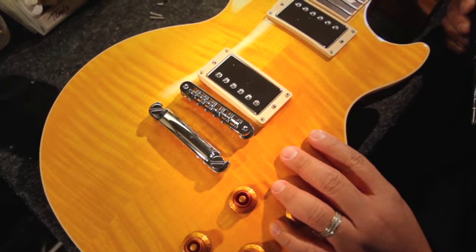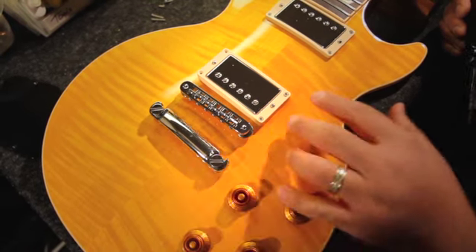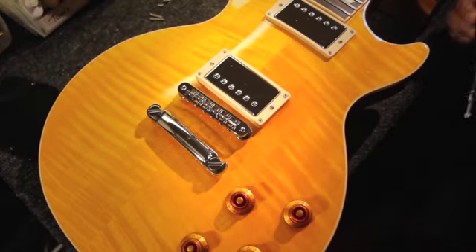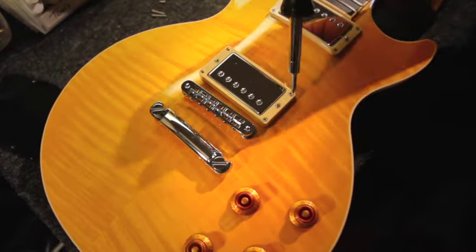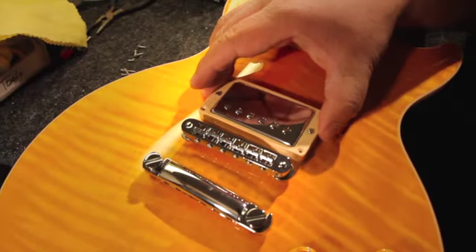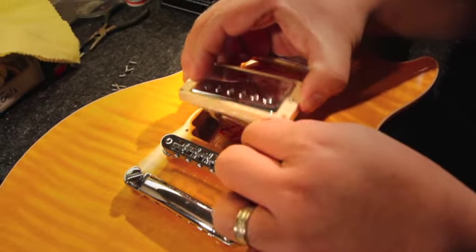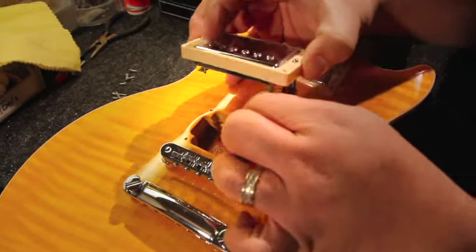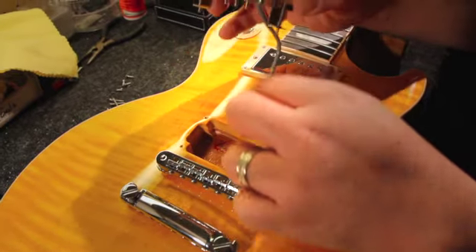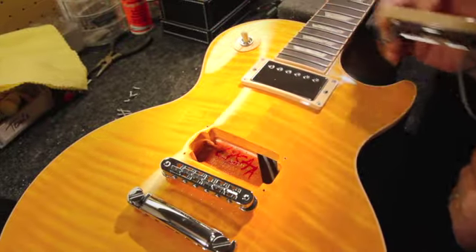We've removed the guitar strings from this Les Paul Standard, leaving the Tunematic bridge and the stop tailpiece. Now we want to remove the pickup by unscrewing the four screws of the pickup ring. You want to remove the pickup as gently as possible, making sure you don't pull out too quickly to affect the wiring on the inside.